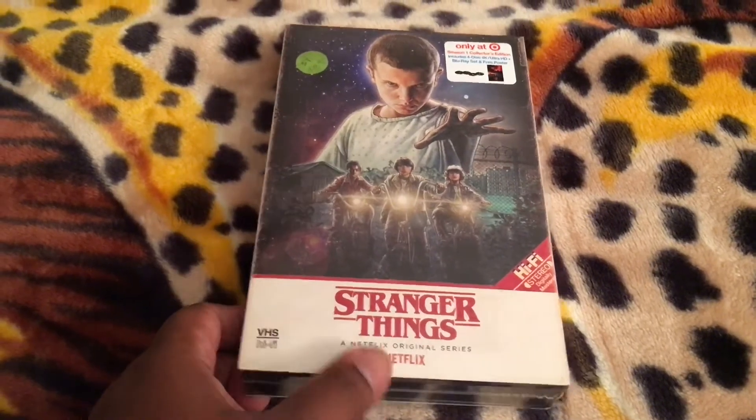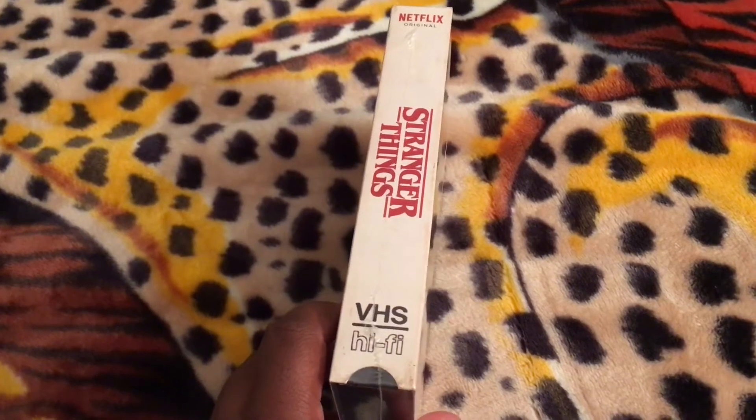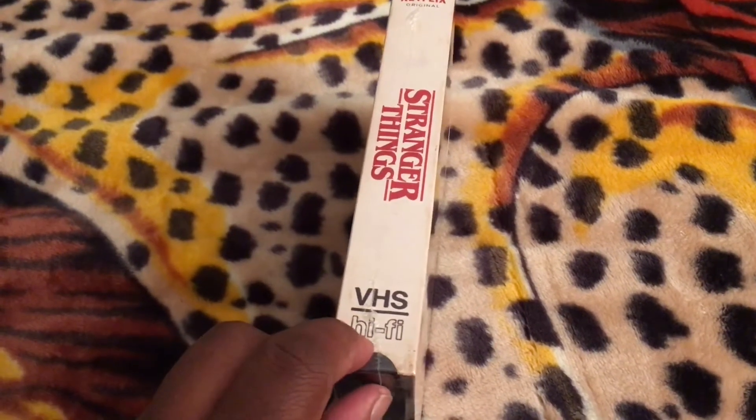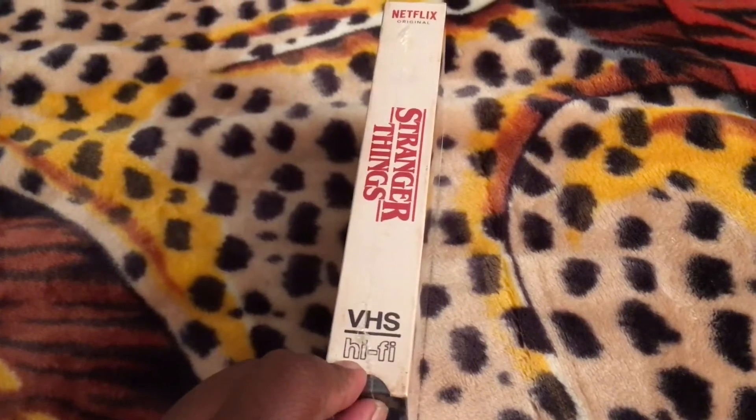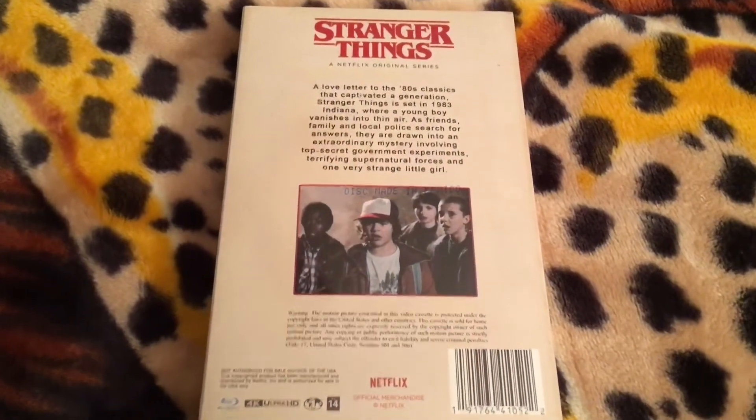Anyway, this is the front. This is the spine. The other side is the same, and of course, you know, VHS Hi-Fi. Very, very nice. Target spared no expense on this here.